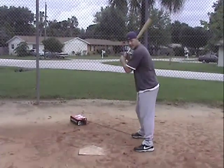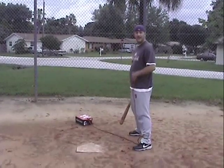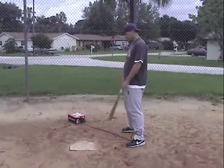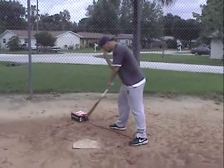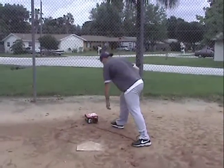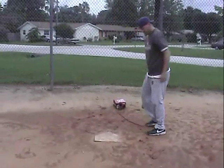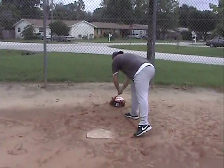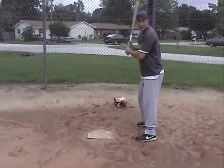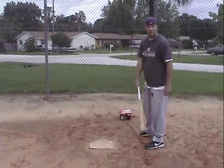Now, if you're stepping in the bucket, this is going to give you a little resistance from there, so you're going to feel it and know that that's not good. You might want to use a little bit heavier weight than this. Also, if you're an over strider, it doesn't just work with stepping in the bucket. If you're an over strider, you can put it straight behind you and come forward, and now you feel the resistance going forward, so you're not over striding.